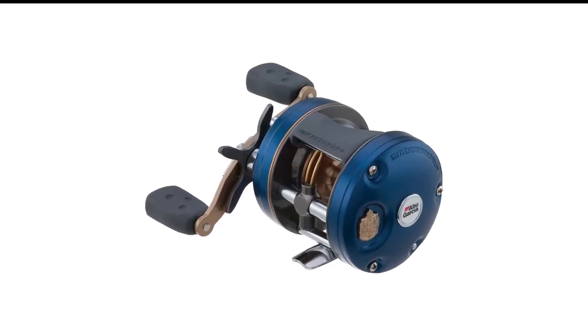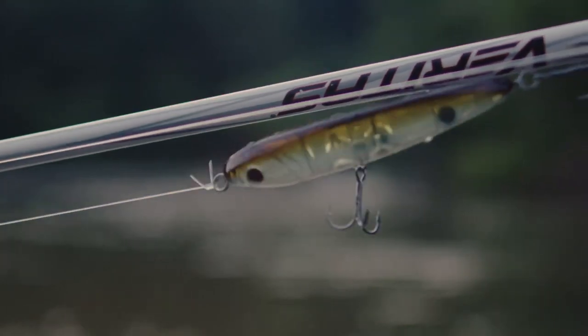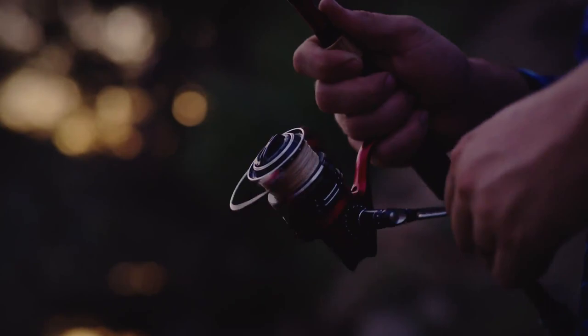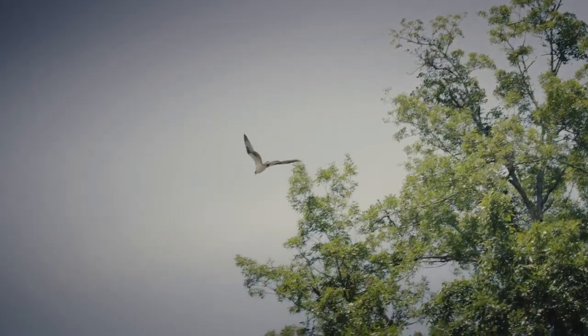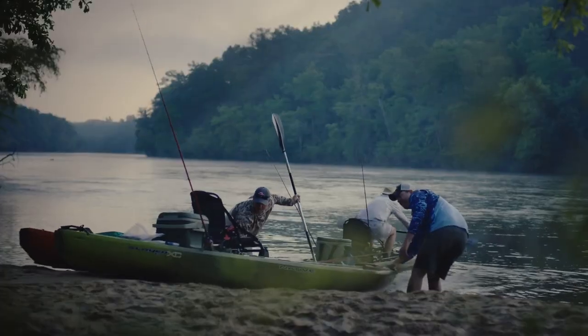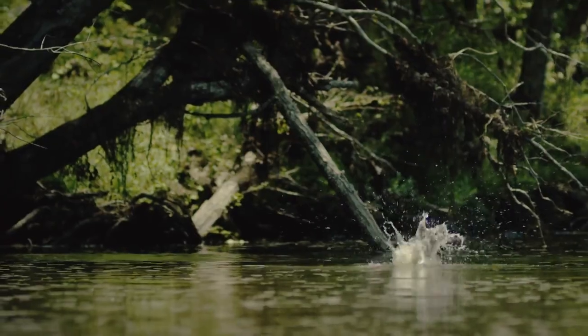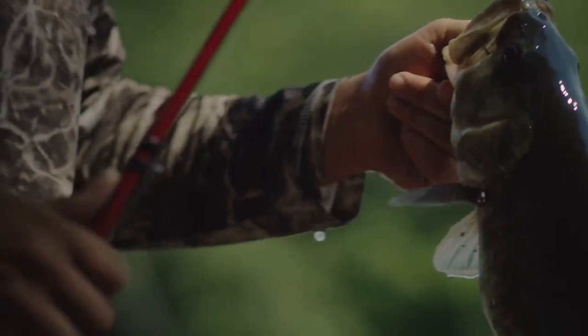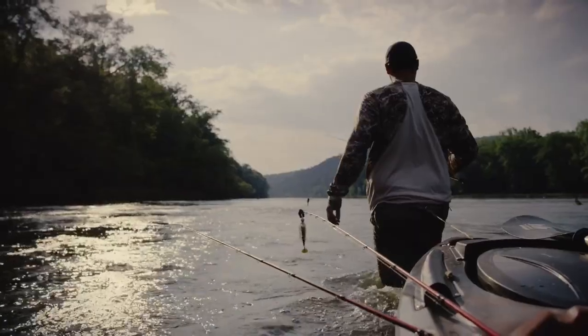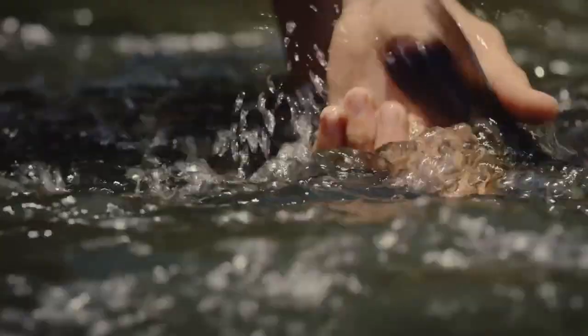Number 8 in my list is the Abu Garcia Ambassador C4 Baitcaster Combo. The Abu Garcia C4 round baitcasting reel is the go-to option for the classical musky fisherman. After the heritage of its venerable name, the Abu Garcia Ambassador C4 is manufactured in Sweden to give the highest quality and durability. The company takes pride in superior craftsmanship, and you're guaranteed a lifetime of operation with the right care.